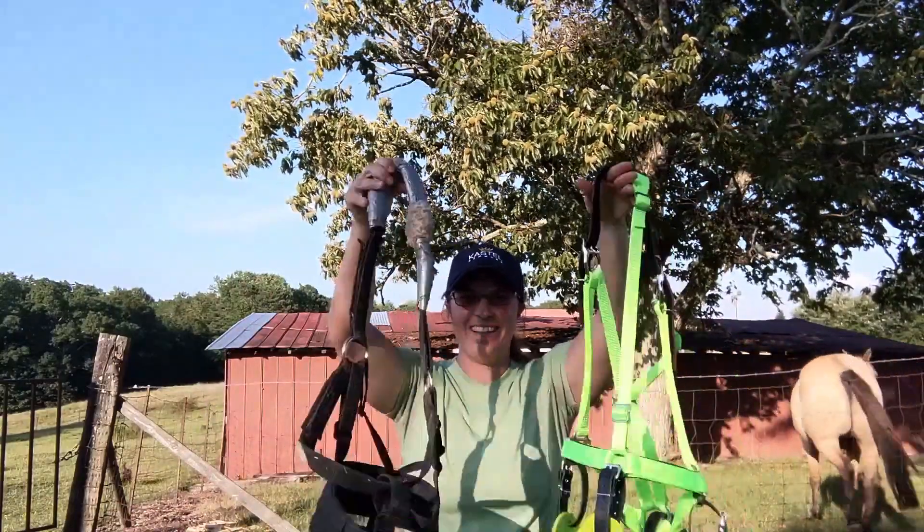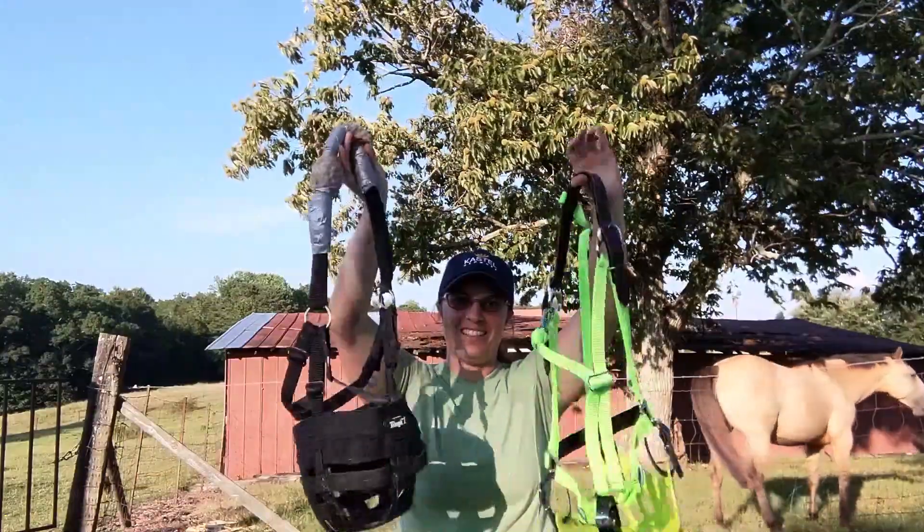Hello Equestrian Friends! Today I want to talk to you guys about grazing muzzles!